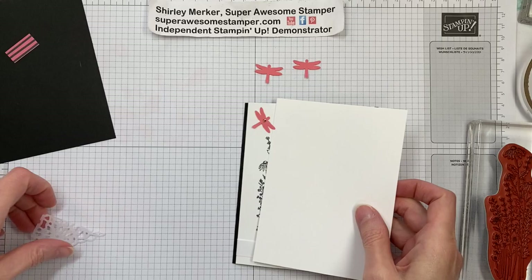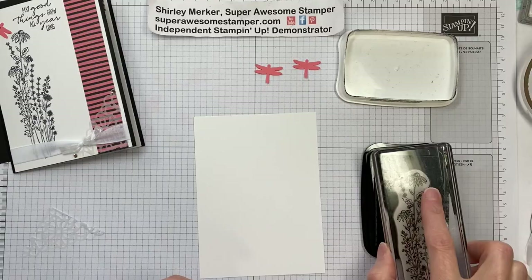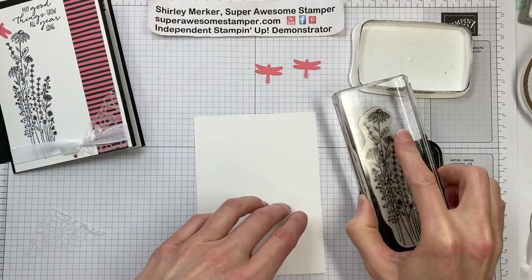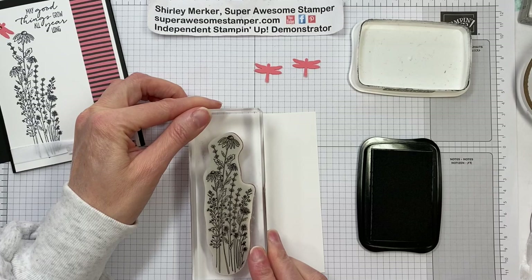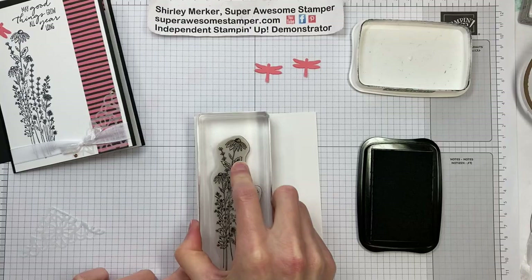Let's do some stamping. I'm going to stamp using the Memento ink pad, because I'm picking up the black tones in the designer series paper, and positioning it to the left of the Whisper White. What I like about this stamp is that you don't have to have it perfectly straight up and down, because all of the foliage is kind of going every which way. So we're done with that one.